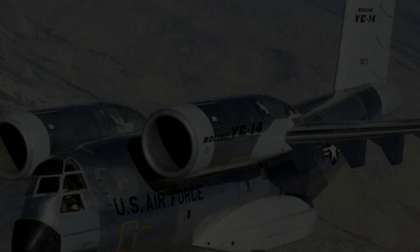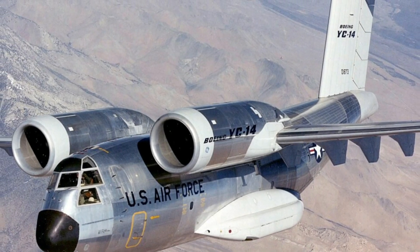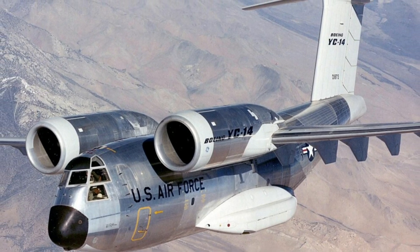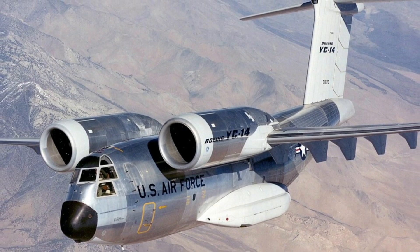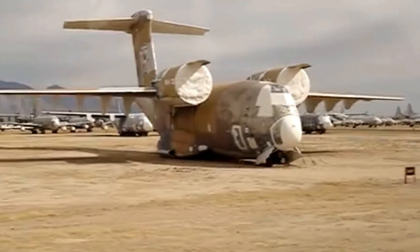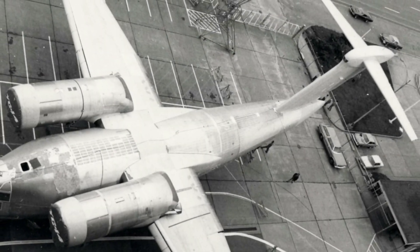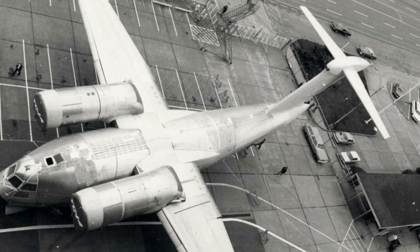The YC-14 also had a supercritical wing, which reduced drag at transonic speeds and improved fuel efficiency. Boeing built two prototypes of the YC-14, and they first flew in 1976. The YC-14 was powered by two General Electric CF-50D turbofans, each producing 51,000 pounds of thrust.